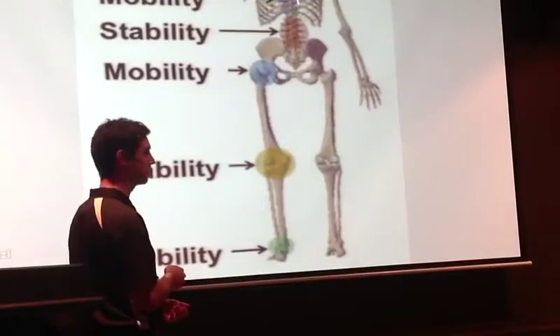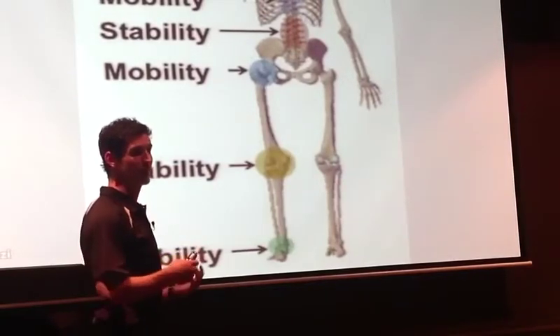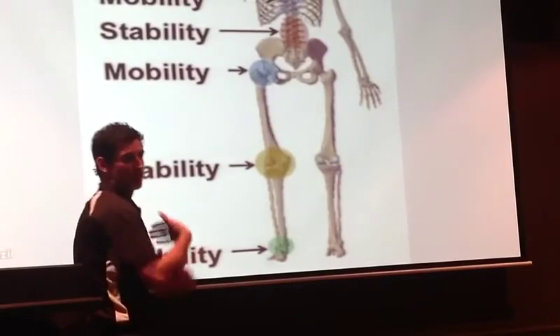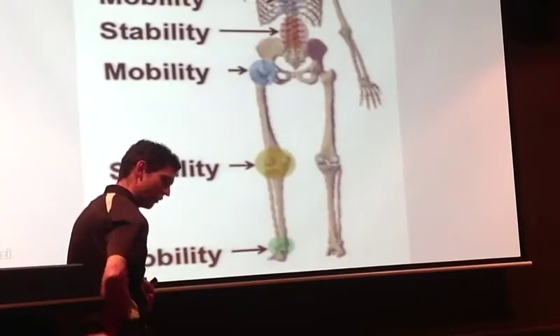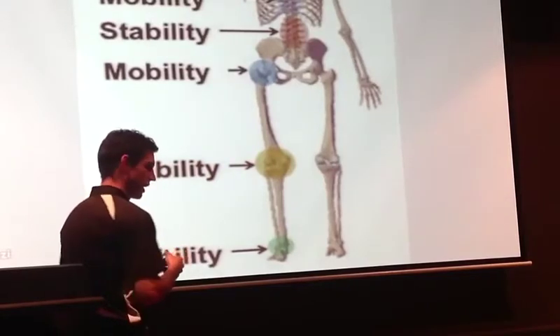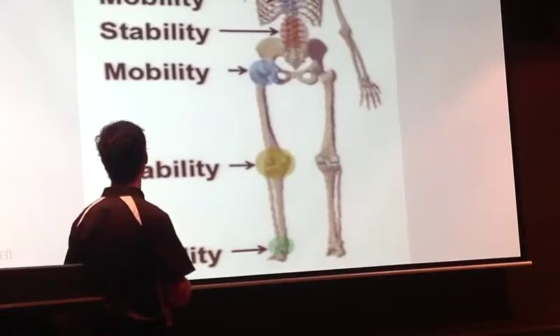The thoracic spine — the back of the rib cage, the upper back — is where we should get our rotation. Unfortunately, a lot of people spend a lot of time rounded forwards, and when your spine has that curve — kyphosis, it's called — you can't rotate nearly as far. You're going to use your lower back to rotate a lot more.